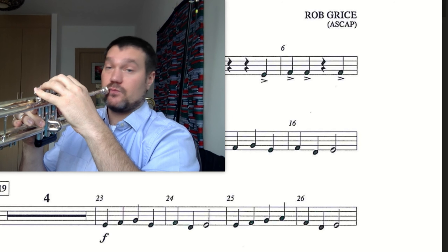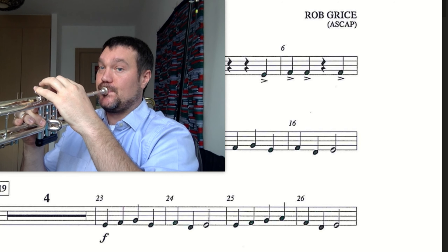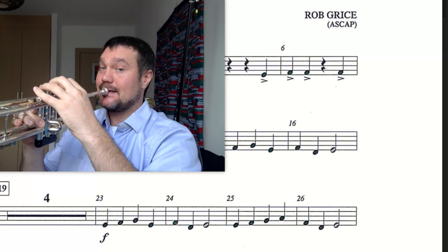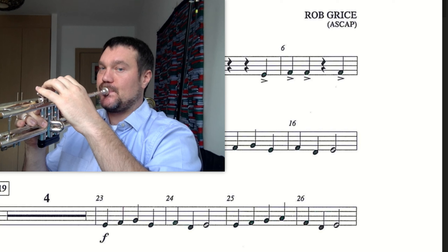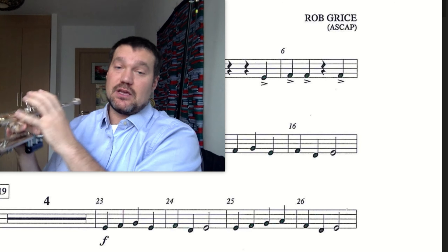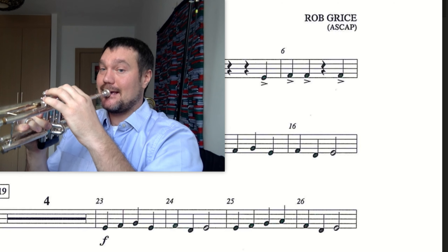Start again. Ready, 2, and go. Last time — 1, 2, ready, go. We're going to do this whole chunk of music, 23 to 26. Let's see about learning this section. 1, 2, 23, and go.